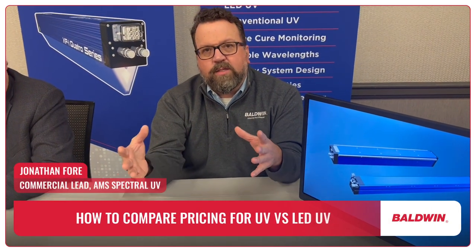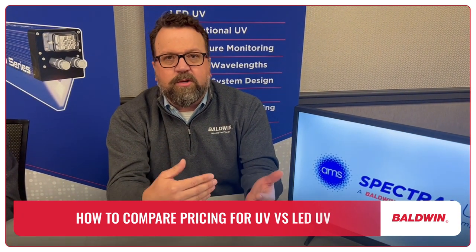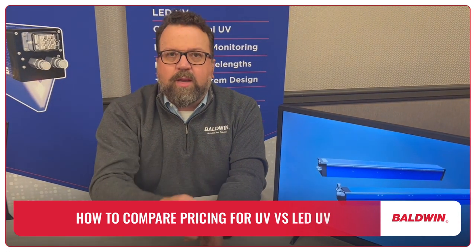The way to compare the price of conventional UV versus LED is you have to think about it two ways. One is the initial outlay for the investment in the equipment itself. Depending on the application, they're either going to be similarly priced or conventional UV is going to be less expensive. That's an apples-to-apples comparison of water-cooled to water-cooled. If you get an air-cooled, it can be quite a bit less expensive.